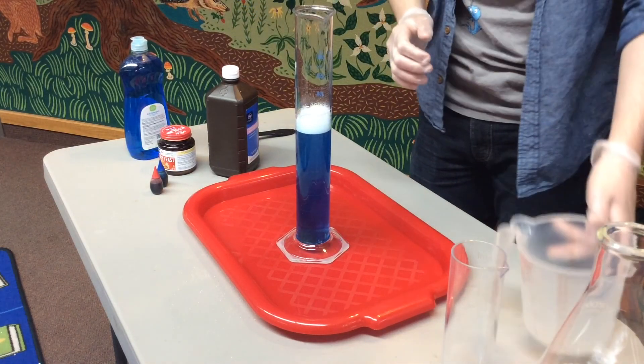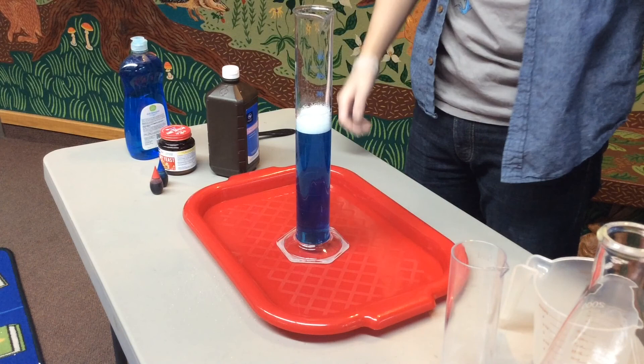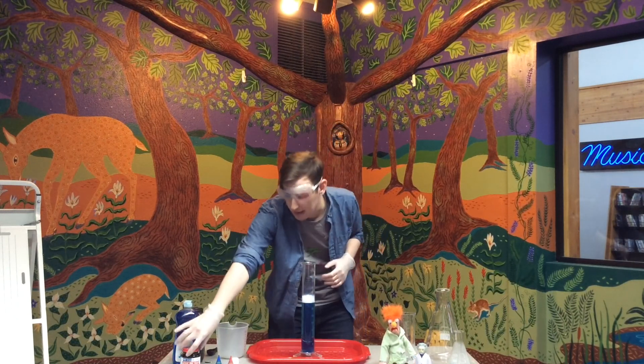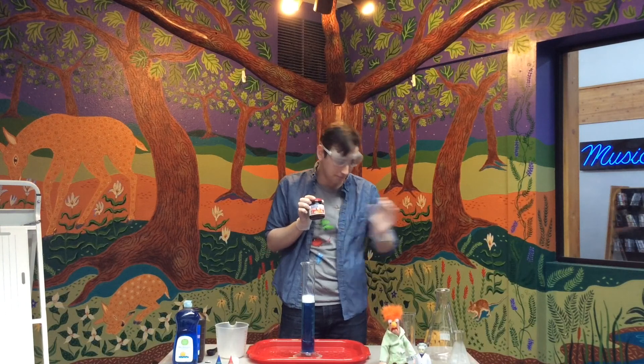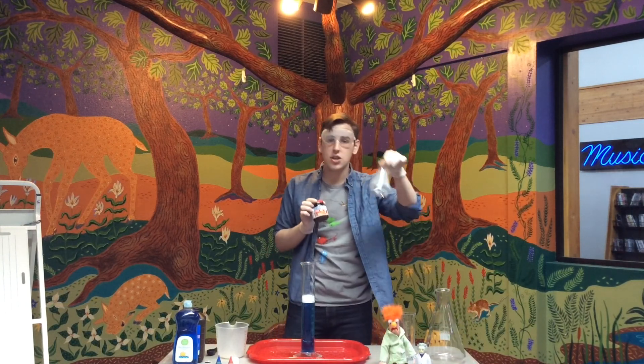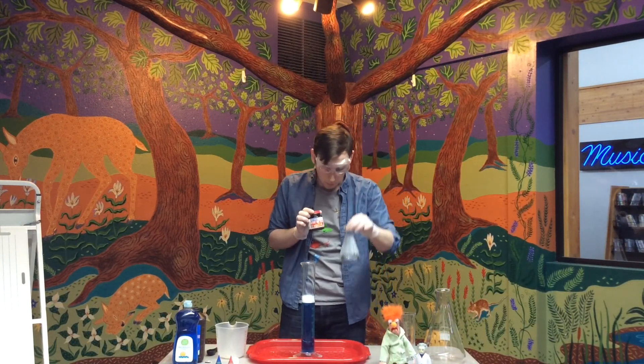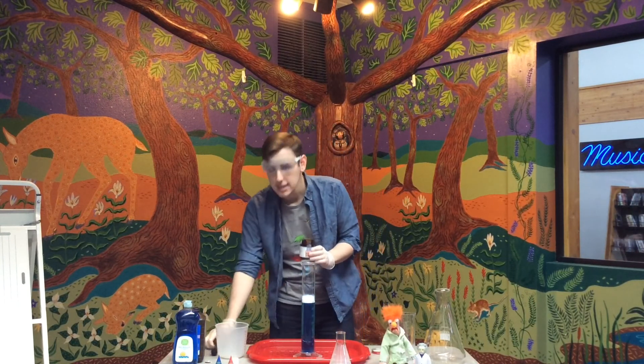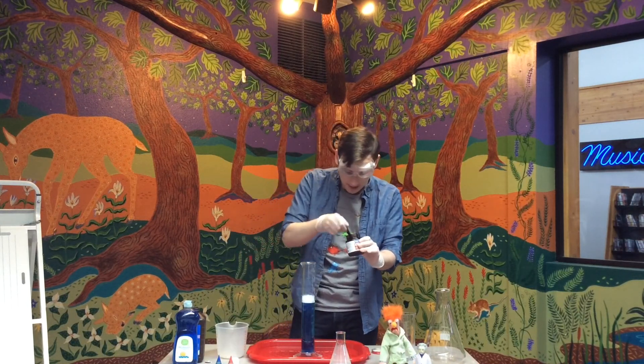And pour it into our graduated cylinder. Just like that, we have all of the ingredients we need for our chemical reaction. We want to speed that chemical reaction up, so we're going to add a catalyst. Our catalyst today is going to be activated yeast. I've measured out three tablespoons of warm water to activate the yeast, and I'm going to measure out one tablespoon of yeast inside of that warm water.